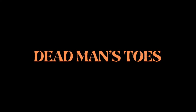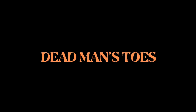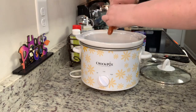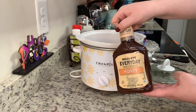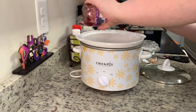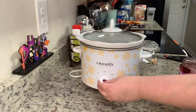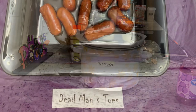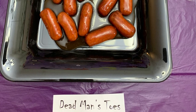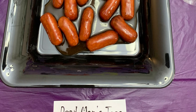First up, I'm making dead man's toes. If you've seen Hocus Pocus, you know that a dead man's toe was an ingredient in their brew of immortality. These are basically just barbecue smokies. In this crock pot, I'm going to add a package of little smokies, some barbecue sauce, and grape jelly. You might think it's a little weird with the grape jelly and the barbecue sauce, but trust me, it's really good — you really can't even tell the grape jelly is in there. It just gives a good sweetness. Cook this on low for two to three hours. If you don't have little smokies, you can also use sliced hot dogs or sliced smoked sausage. I served these in a black tray I got at Party City for about a dollar.